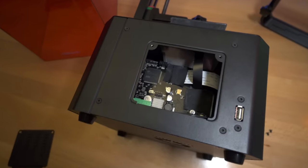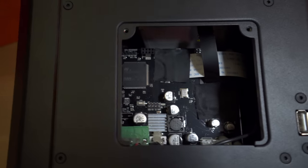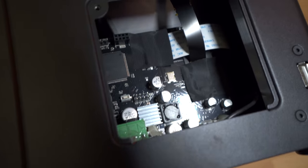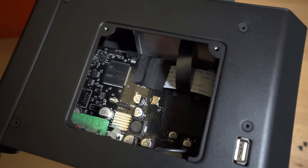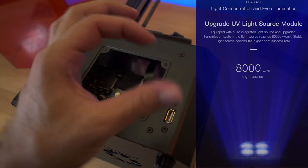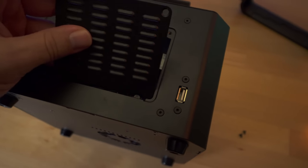The lid just slides up and out of the way. This is where our main board is, with an ARM processor. Everything is pretty nicely organized and professionally assembled. We have a funnel-type cone that goes down to the bottom where the ultraviolets are. It appears to be using a smaller array of UV lights that go into that funnel and spread out over the whole LCD screen.